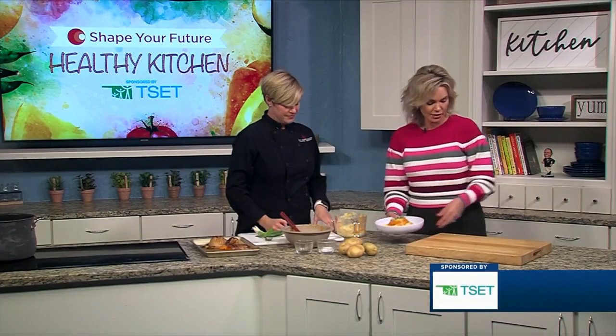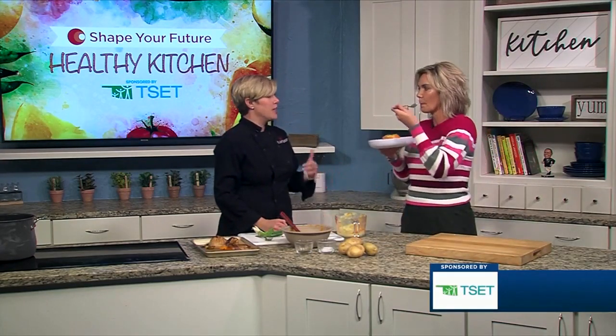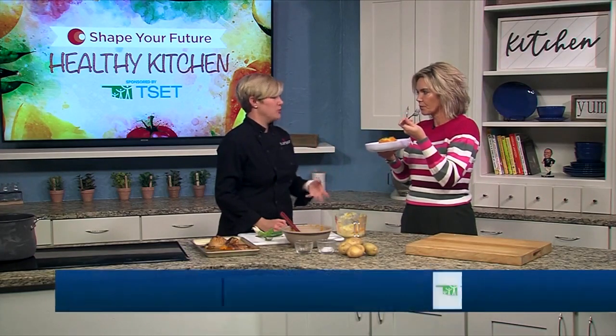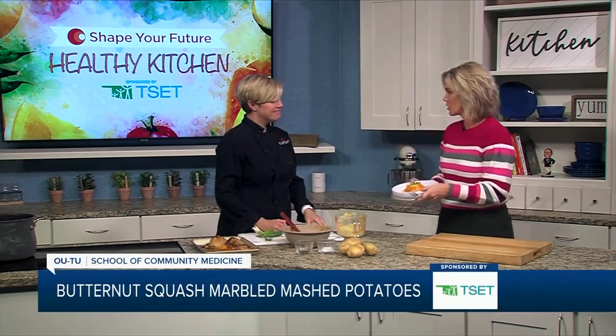This is a great side dish. I'm going to taste it because I have to — that's what I do. We love to take something that's ordinary and interject some vegetables in it — a little more fiber. They're really good, they're delicious! This is a great side dish, especially with all your holiday parties and events.